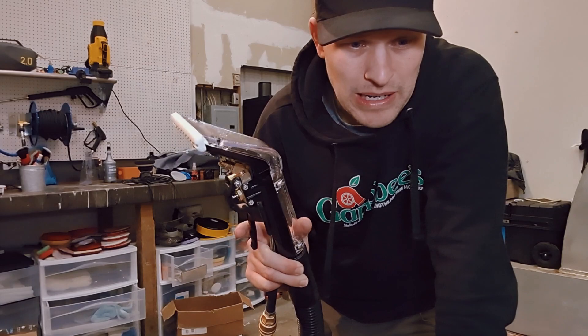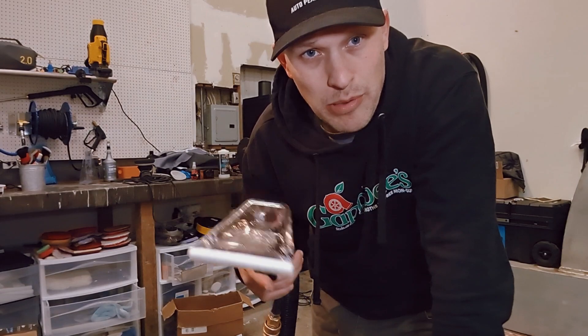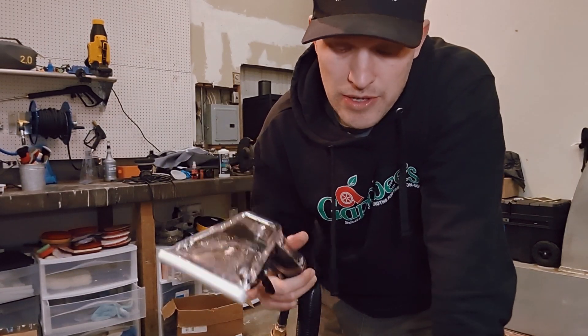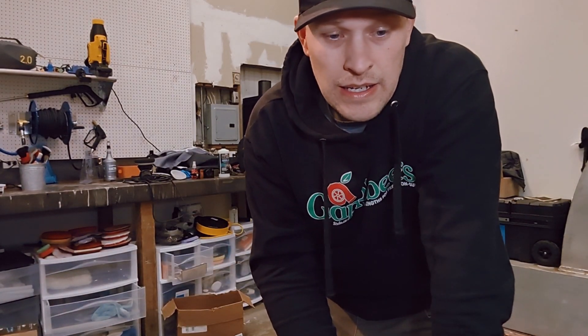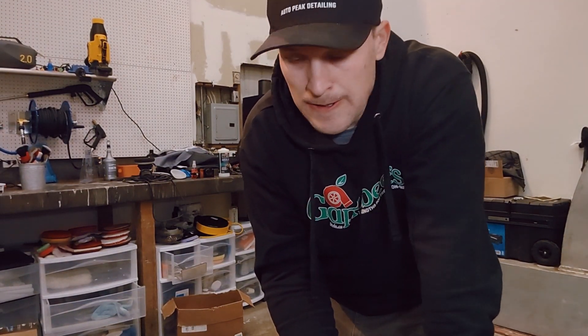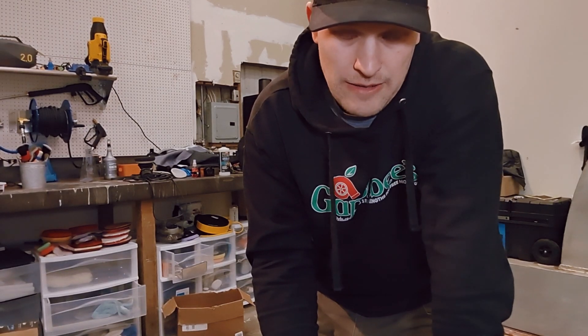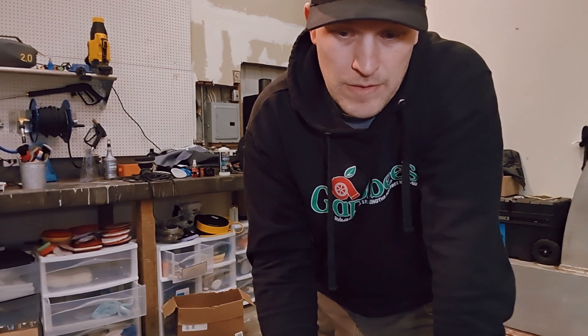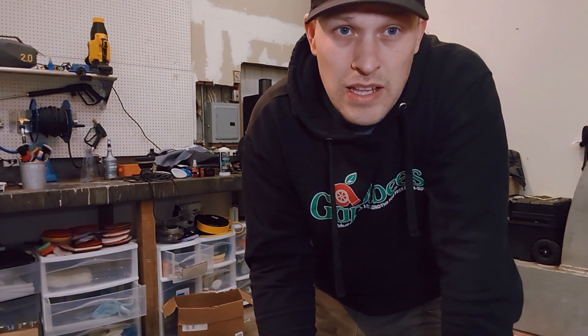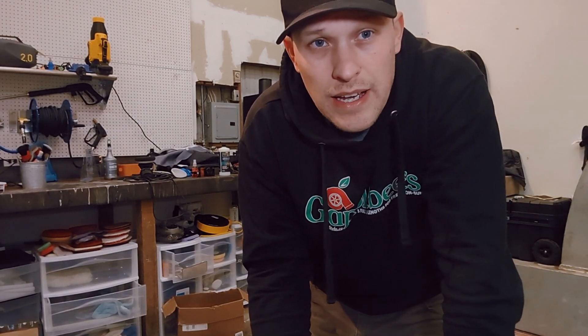I would highly recommend buying this MyT8400P and I'll put the link to this below — I got this off Amazon. If you haven't seen my other video, I did a review and unboxing on that. It's been a good little machine for me for daily use, and it's been at least six months, if not about eight months, so it's working great. Thanks for watching — feel free to like and subscribe if you found this video helpful, and I'll see you in the next video. Peace.